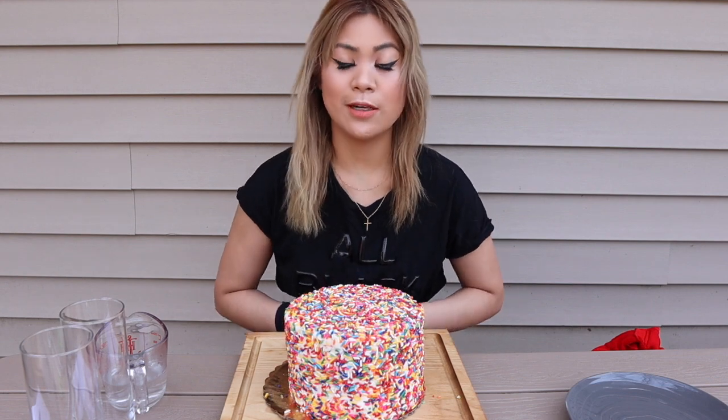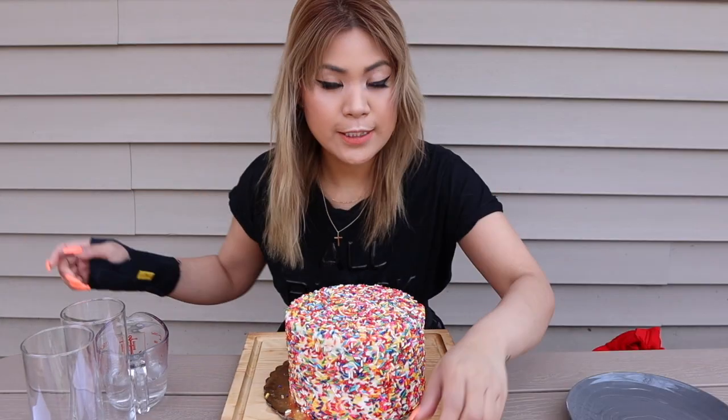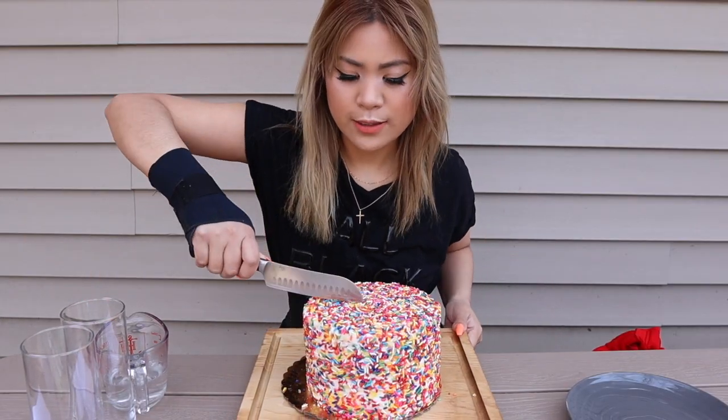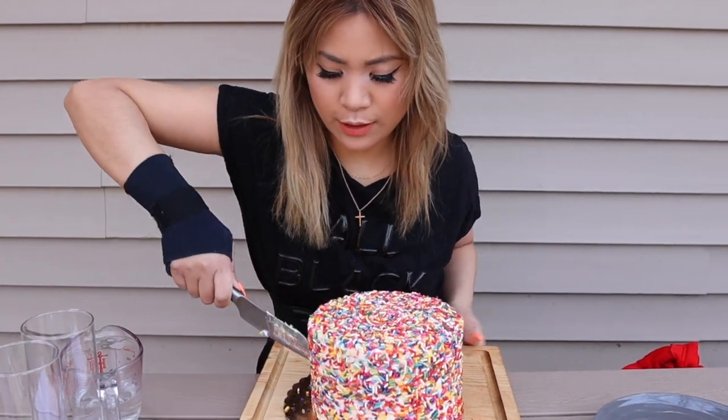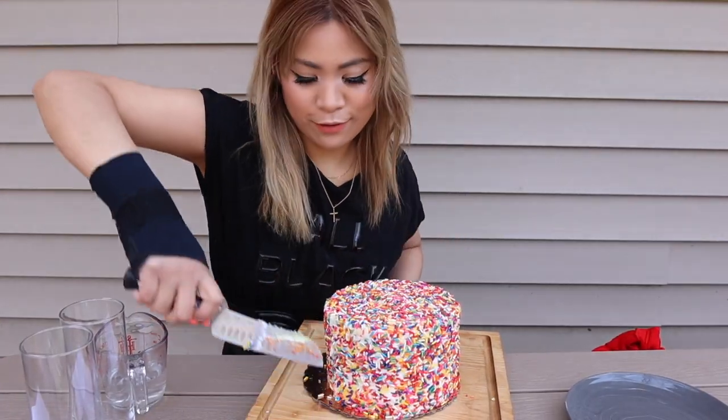So as all of you guys know, yesterday was National Siblings Day, so I wanted to introduce you to my sister, Kiki. How are you today, Kiki? I'm good, babe. How are you? Since it's your first time in my channel, let's slice this cake up and I want you to try the first bite of this cake.